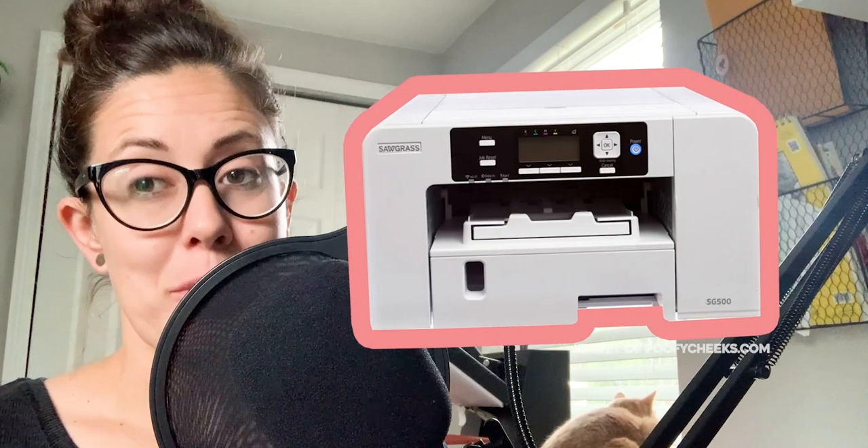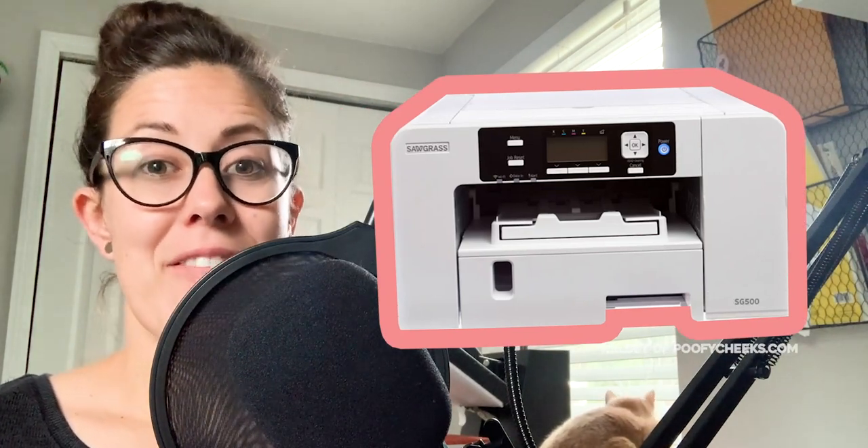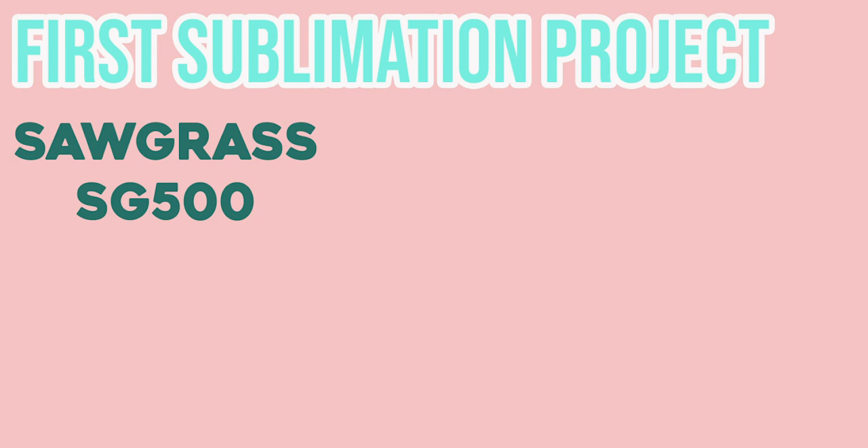We are going to talk about sublimation. I got a sublimation printer from my husband for Christmas this year and I finally pulled it out of the box, set it up, got it all set up on my computer, and I want to take you along as I sublimate the very first thing. My husband got me the Sawgrass SG500 sublimation printer. It came with inks and paper and that's what I'm going to use today — you can just follow along.